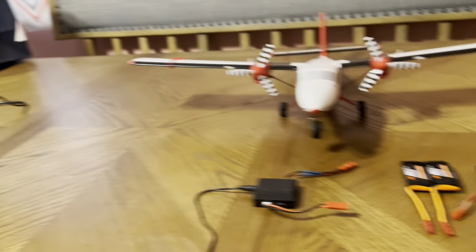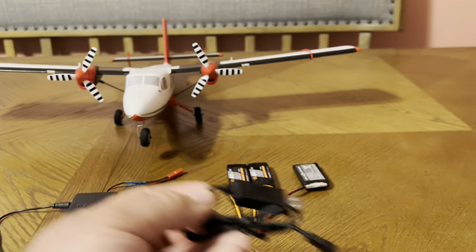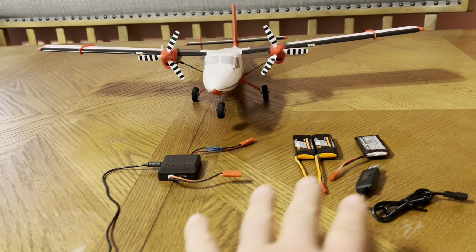So now I have three batteries. That battery came with a JST charger — a 500 milliamp little charger. So now I have three batteries, basically, and they can all be charged at the same time.